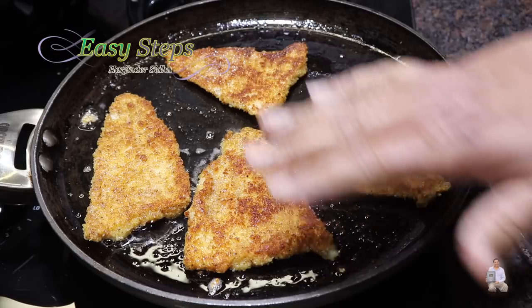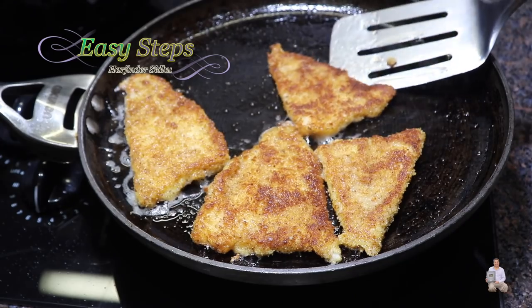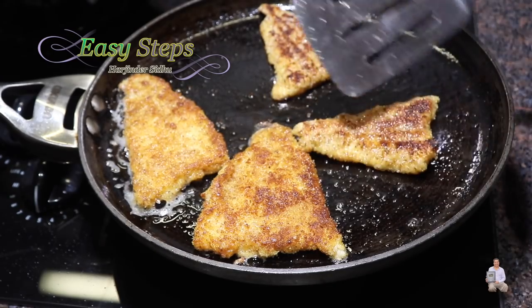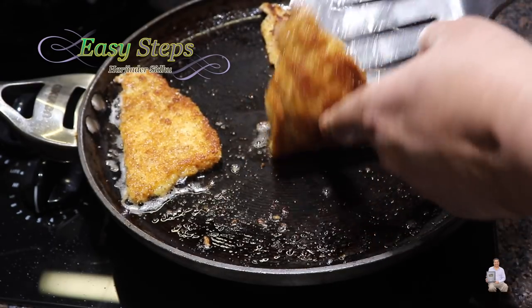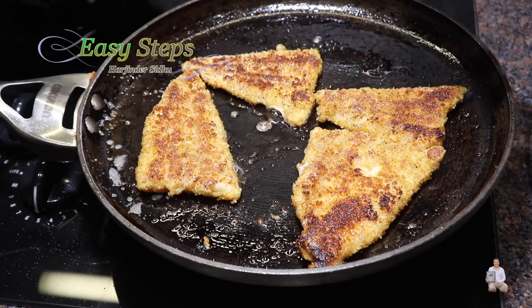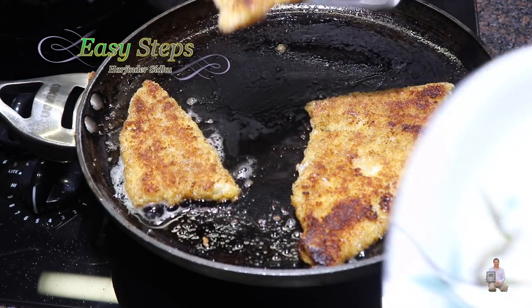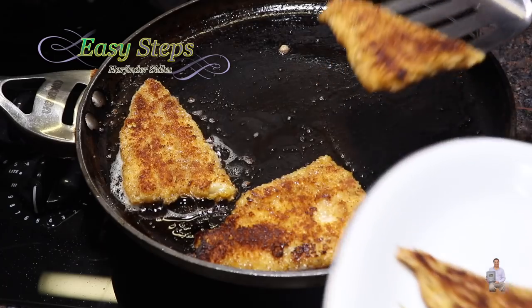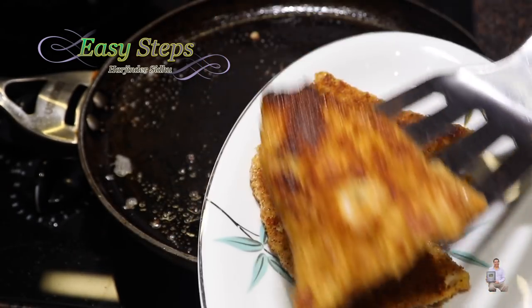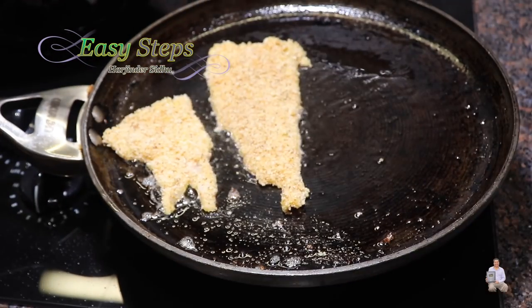Now we're going to cook another three minutes on this side — five to six minutes total and they will be nicely cooked. This is how it looks after two minutes. Give it one more minute on this side, so altogether about six minutes. Now I'm going to take them out and keep placing the fish pieces on a plate.